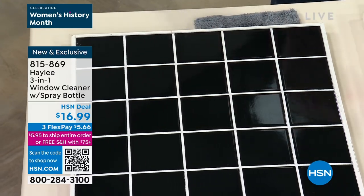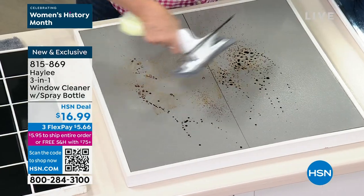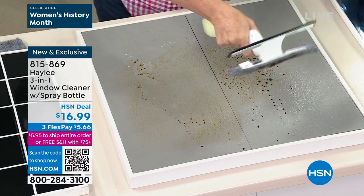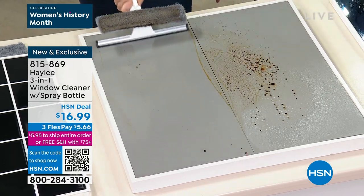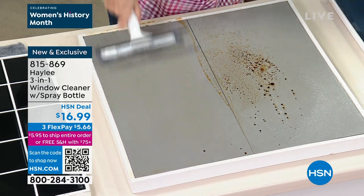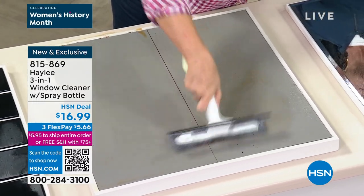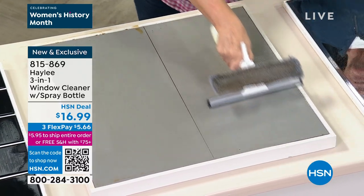I took them all home, washed them all, made them nice and fresh. Messy countertops — it really is one of those items that no matter what, you're going to be able to clean all these flat, hard surfaces. Use your favorite spray and you're scrubbing and cleaning at the same time — you're not just spraying on and wiping off. Because sometimes when you've got bird poop on your window, that ain't going to come off just by spraying it. You've got to work it a little bit. And having that microfiber pad really makes a difference.